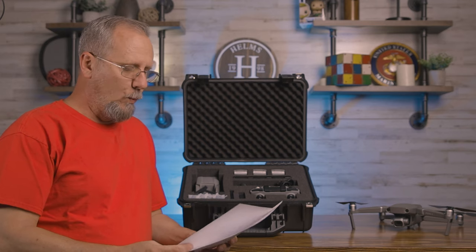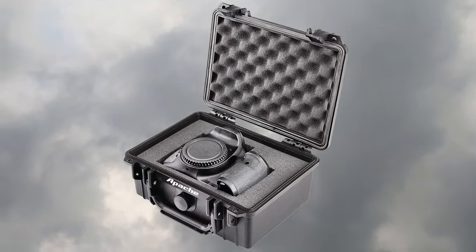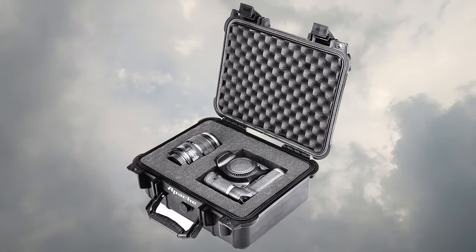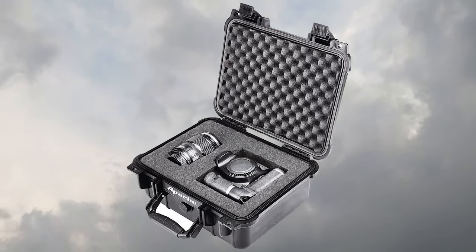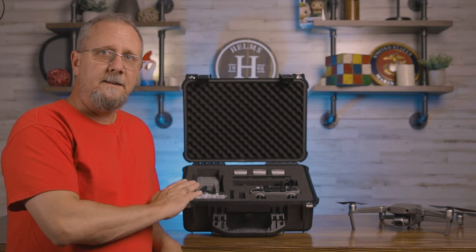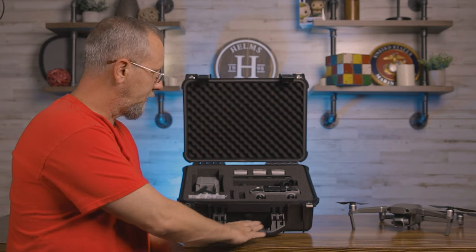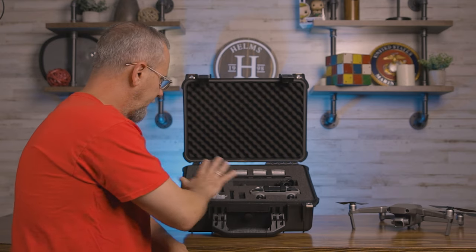The Apache 1800 weatherproof protective case in small goes for $12.99 — that can hold one camera and maybe some memory cards. The Apache 2800 is a medium case and can hold a lens and a camera, or your Mavic Mini and a remote control. And here I have the Apache 3800, which is perfect for what I need. The foam layers are in three different segments, so there's cushion on the bottom of the remote and everything else is cushioned below it.